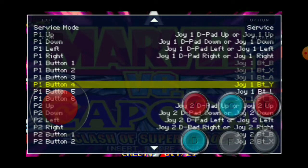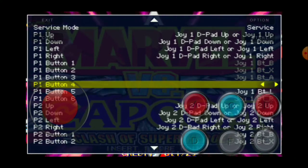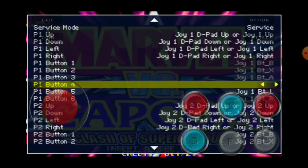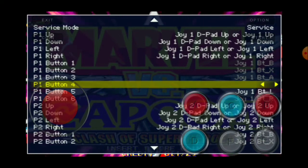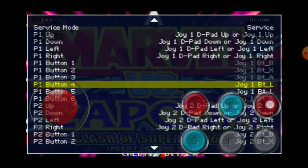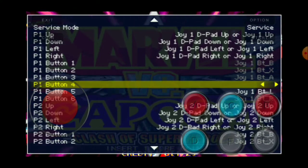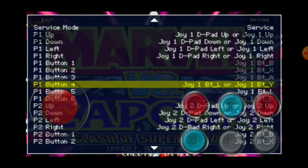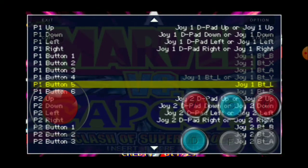We're gonna go into button four which is D. To program it, press B, then press Exit — that's gonna set it to none. Then press B again, then press E (medium kick), then press B again, then press D. You'll get BTL or BTY.